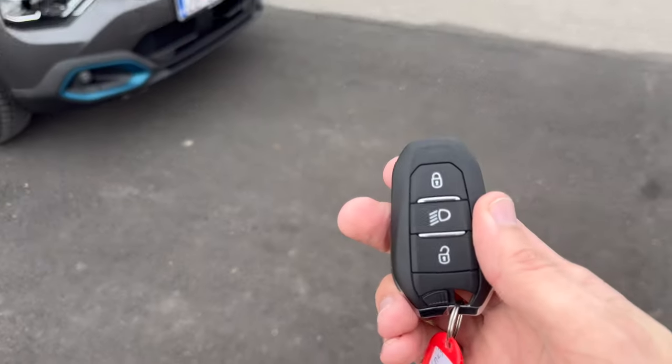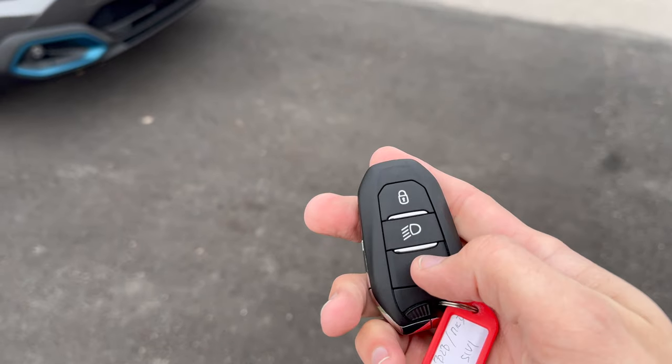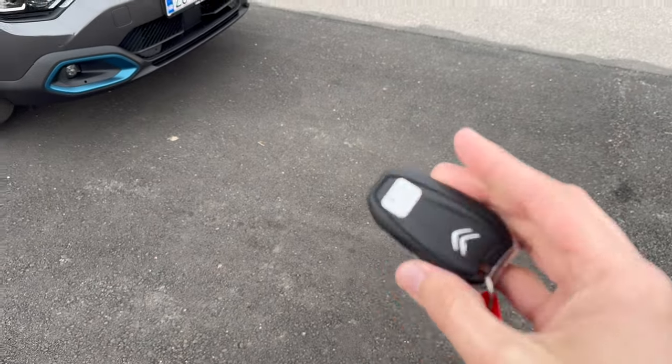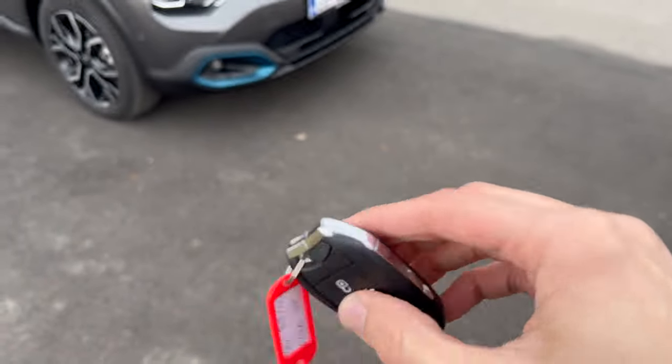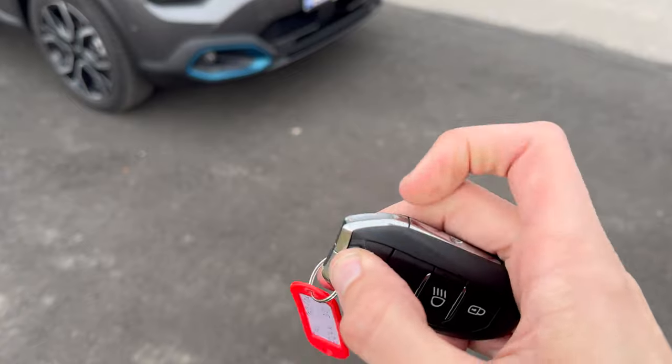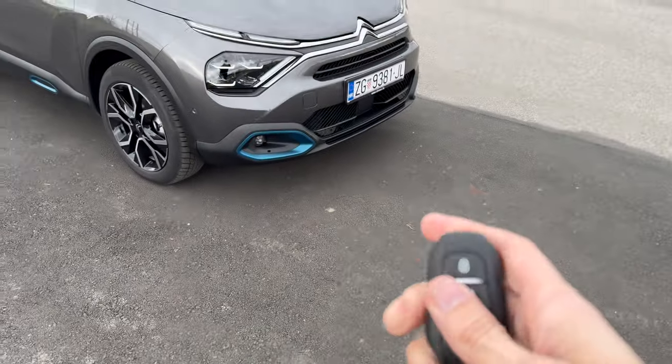Here's the key fob — lock, unlock. You can turn on the headlights with the unlock button, unlock the charge port, and it's keyless entry in this case. Also there is a push here and then you can extend this, so this is a physical key inside the key fob.